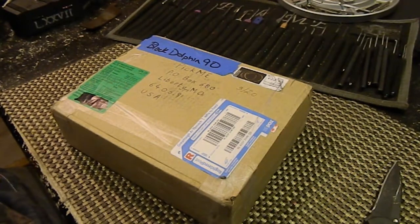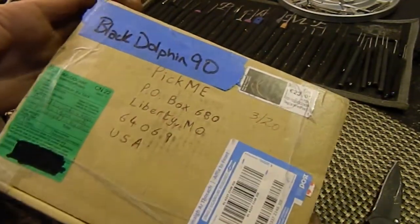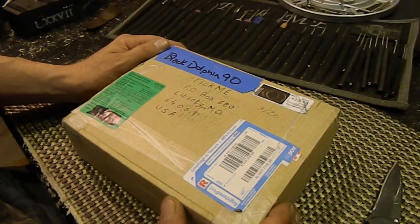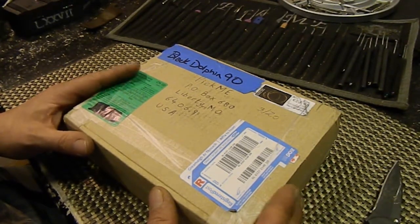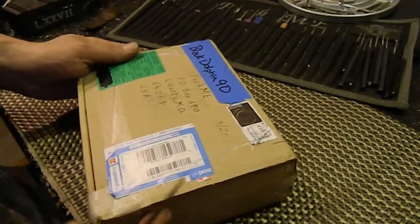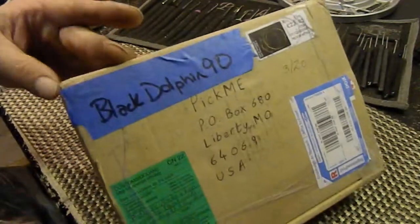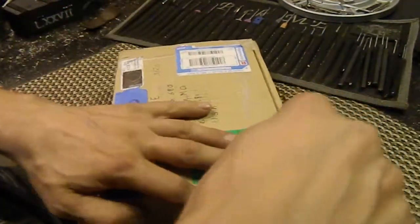Hello and welcome back — video number two for the night, but this one is kind of special to me because it's from BlackDolphin90, all the way from Ireland. I've never gotten a package from Ireland before, so that's totally awesome. I'm really excited to see what's in here. We had talked a little bit about what we were trading, and he told me some of the items. Without further ado, let's get into it. I'm kind of surprised it came all together because all he used is tape, but it does look like it's all there and not damaged.